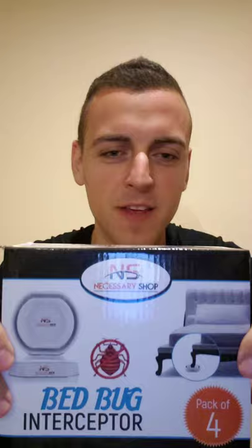Hello guys, I just wanted to make a quick review of necessary shop bed bug interceptors. It's a four pack and the product is great and it works against any crawling insects, especially bed bugs. I'm gonna show you now how it looks like.